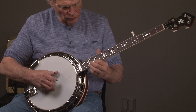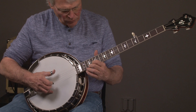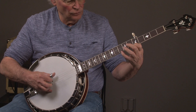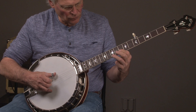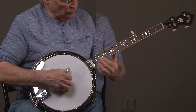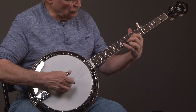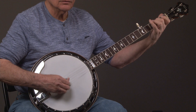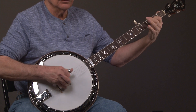[Banjo playing demonstration] Wow, I missed that one. [Banjo playing continues]